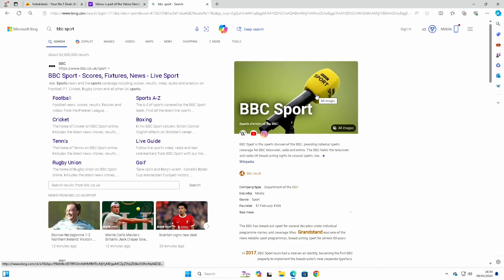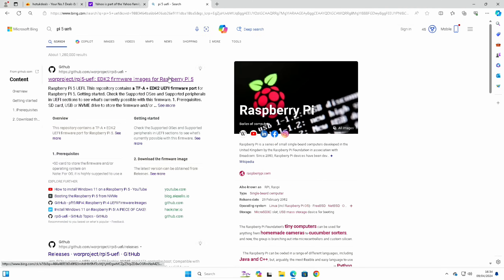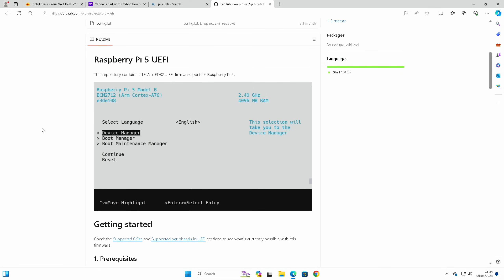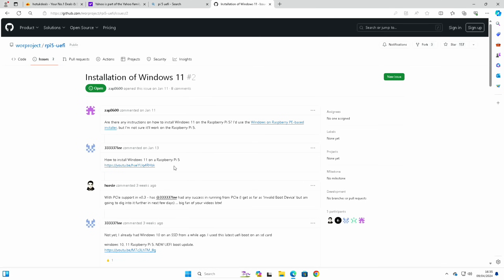If we go back to the GitHub — Pi 5 UEFI — this is essentially the BIOS for the Raspberry Pi 5, the bit it boots from initially. I still run it from the SD card, because when the next update comes out I can just write it to an SD card and boot from that. But if you want to do it from the NVMe drive you can go to Issues and click on the Windows 11 installation thread. The process is exactly the same but there's one extra step — some extra files you need to download — and I'll show that a little later in the video.